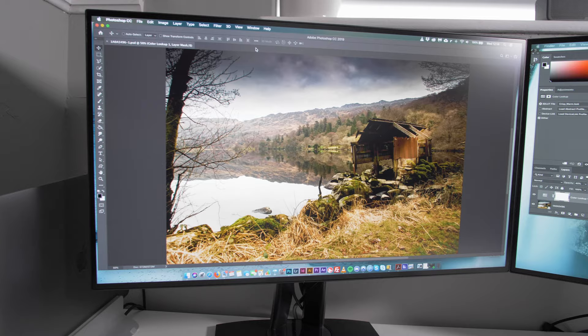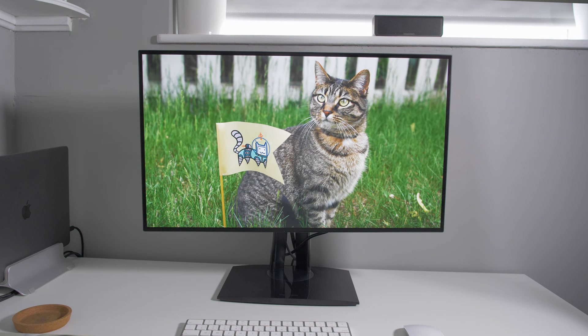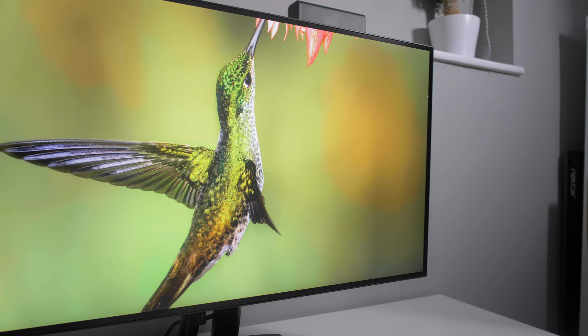The panel features what ViewSonic calls Super Clear IPS technology with 178-degree viewing angles, which is great if you're viewing content from the side, have monitors at an angle, or if there's a group of people huddling around to look at footage — everyone will be able to see things clearly. In terms of colour, this monitor produces 1.07 billion colours with 10-bit FRC. FRC stands for frame rate control, which essentially boosts the quality of colour in a screen.